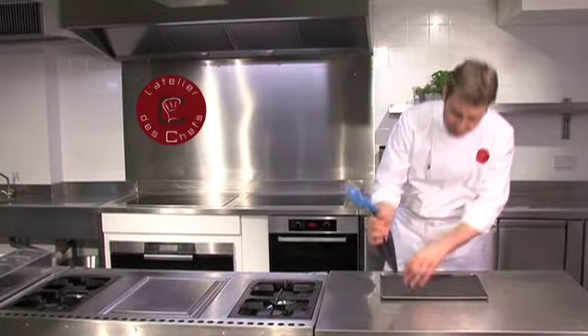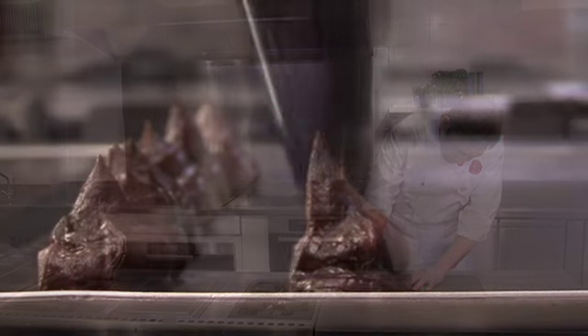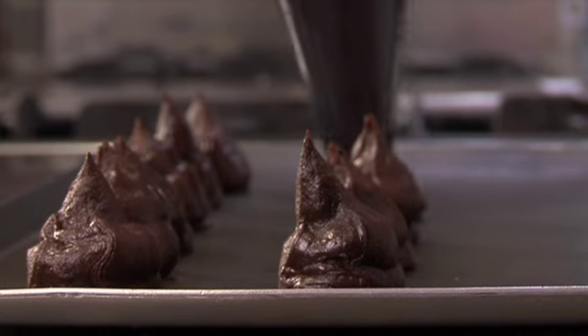Just going to pipe out the truffles now the mixture has chilled down — just with a piping bag. Don't worry too much about the shape because we're going to roll them again afterwards once they're completely cooled down.